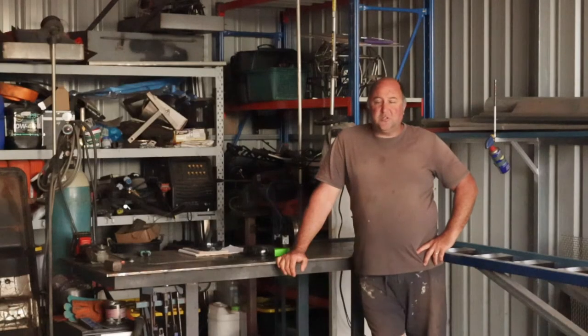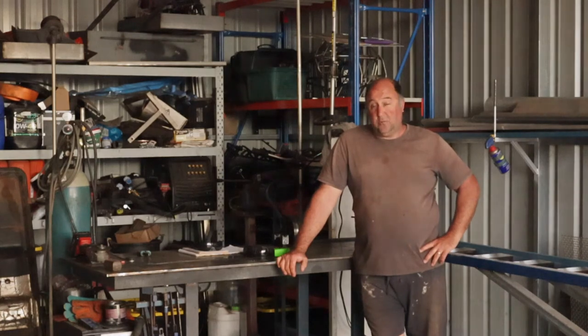I'm just going to bring you through a little project I'm making today. It's a 400 litre - I'll call it a FireBuddy trailer - designed to go behind a Polaris or similar quad bike.